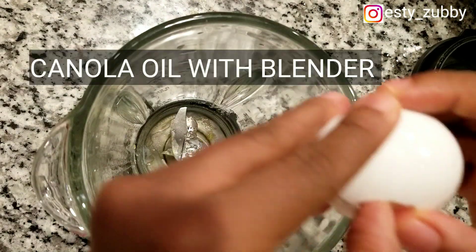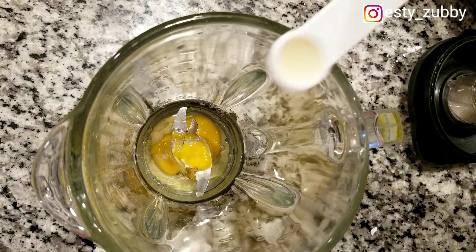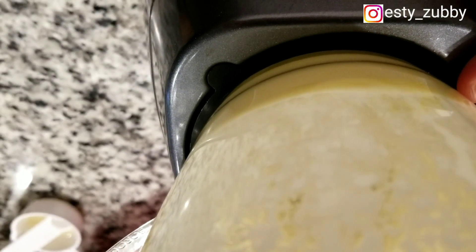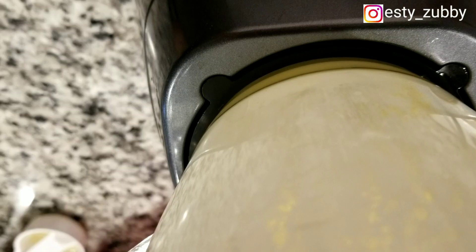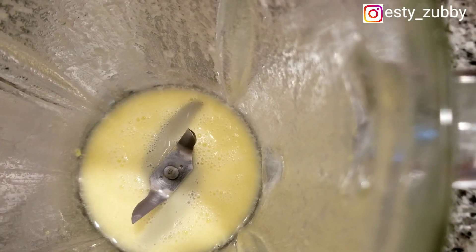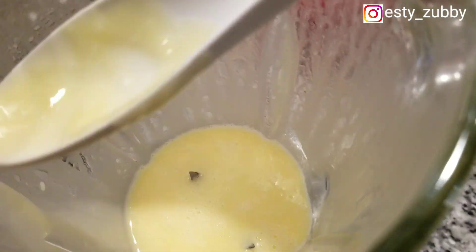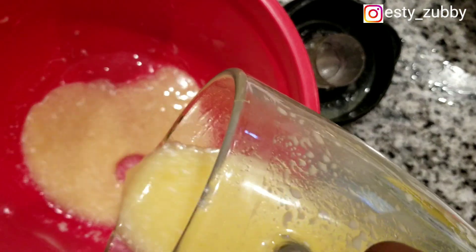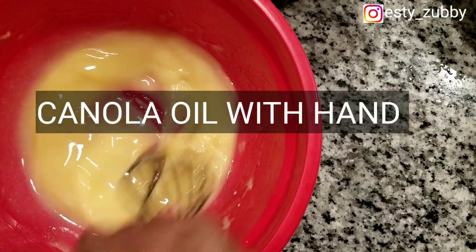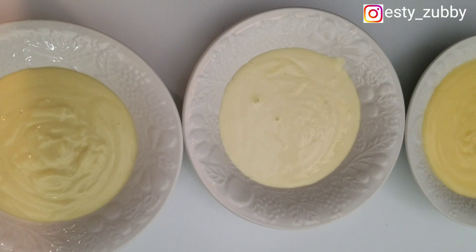Now I'm trying it with canola oil using the blender method first. I added my egg and everything and blended, and it was still a watery consistency. I added more oil to complete my one cup, blended and blended, and it didn't change anything — still watery, also a failure. I poured it out into a bowl to stir by hand to see if it would change, but it didn't.